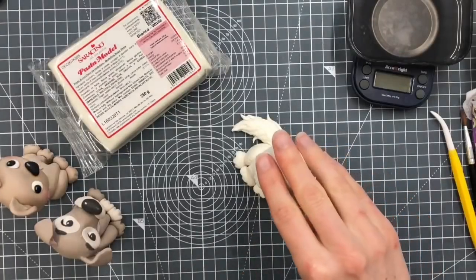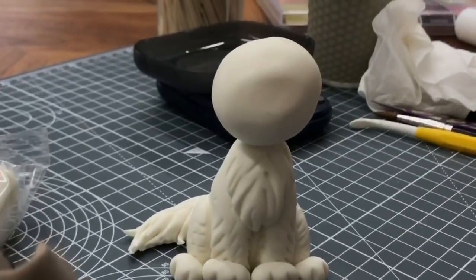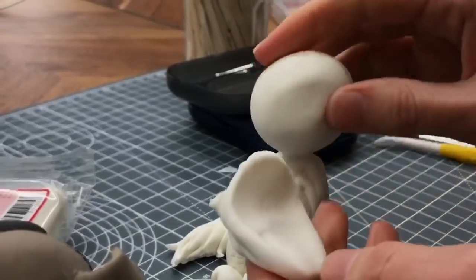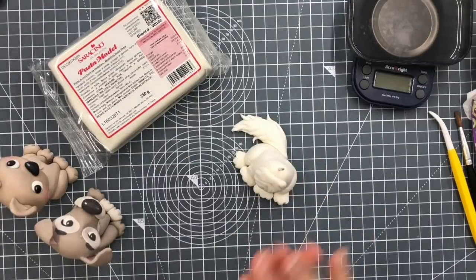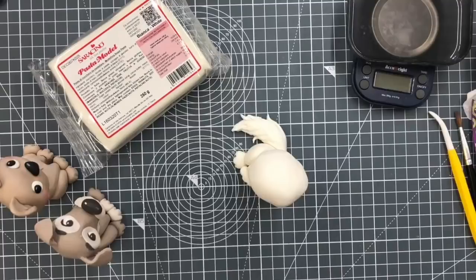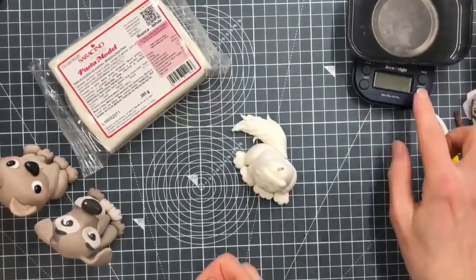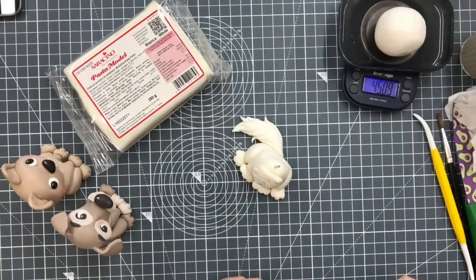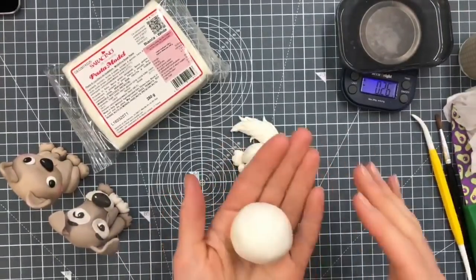So the next thing really is deciding on the size you want the head to be. I usually put a ball on, have a quick look before I've done too much work with it, and then decide — do I like it like that, or do I want to go a bit bigger? I'm going to add a bit more to it. I think I like them to have fairly large sized heads. About 45 grams — this is probably actually going to be too big a head, but we'll see.